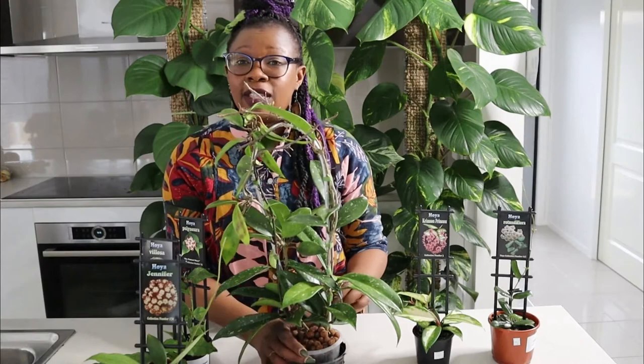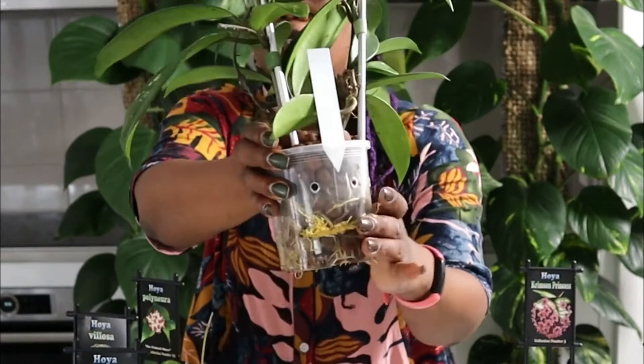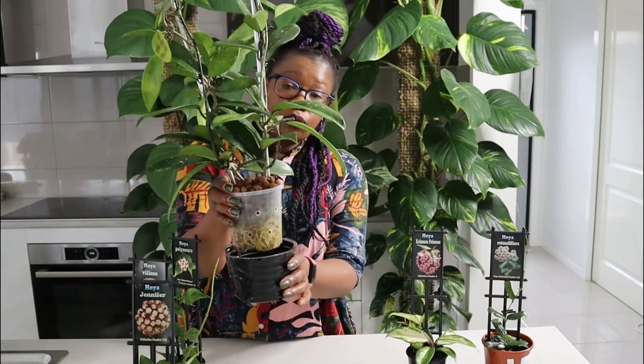And what's even more amazing is that Hoyas love semi-hydro. They love growing in Lekka. It's just crazy. I've got my Royal Hawaiian here. It's been in Lekka for a number of months now. Look at this girl — she's just amazing. Look at those roots. The roots are insane. This one is getting a bit root bound actually, I might have to repot her soon, but that's a problem for future me. They're just gorgeous and they do really, really well in Lekka.